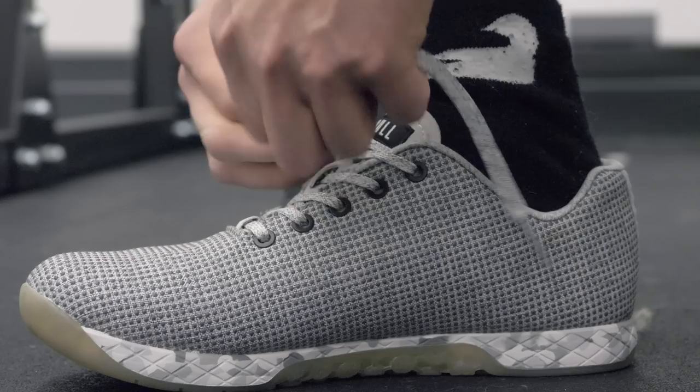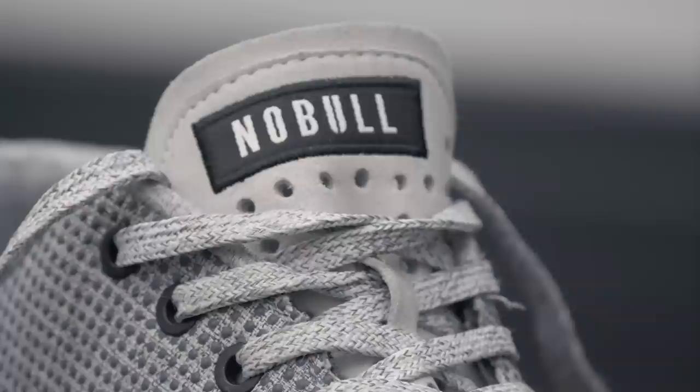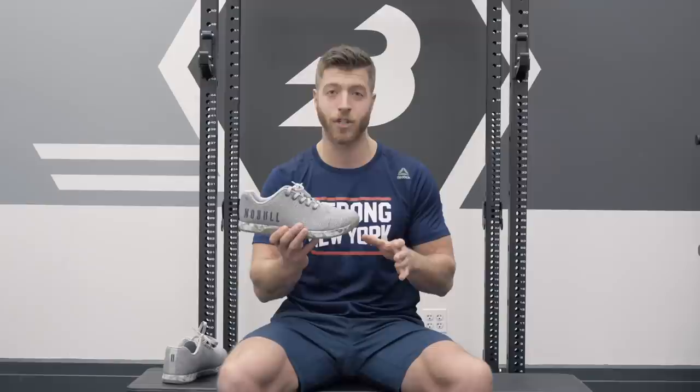Number two is the sizing. This is a unisex model, so both women and men can find pairs of these that will work for them. That being said, I'm normally a size 10 in cross-training shoes. I find that these run a little bit small, and my toes were actually jamming in the toe when I was running and doing long duration walks on my commute, so definitely something to keep in mind. Look at the sizing chart — if you're a guy, I would definitely recommend going up a half size, but we'll touch on that more in the sizing and fit section.